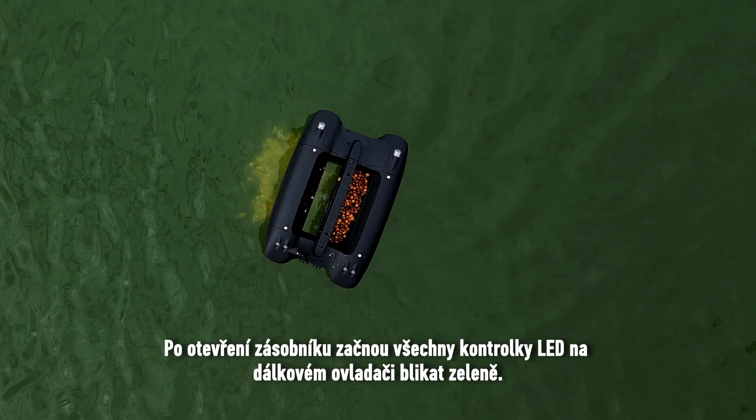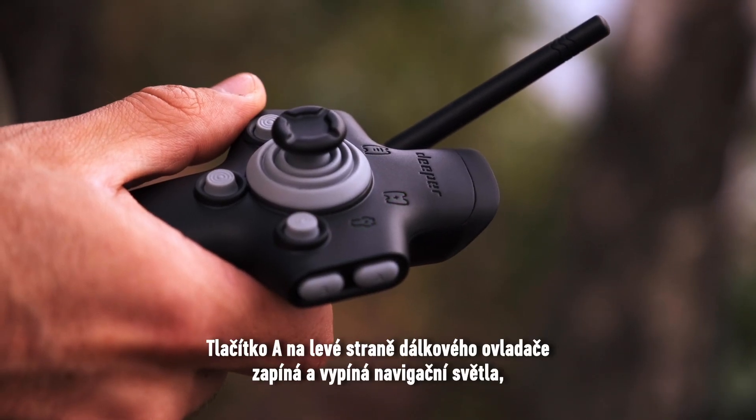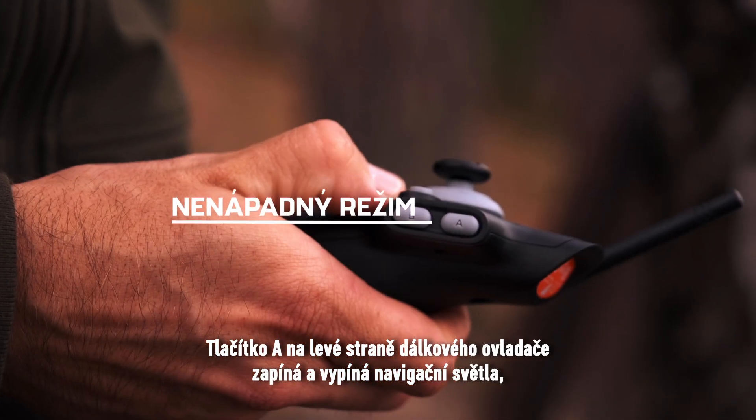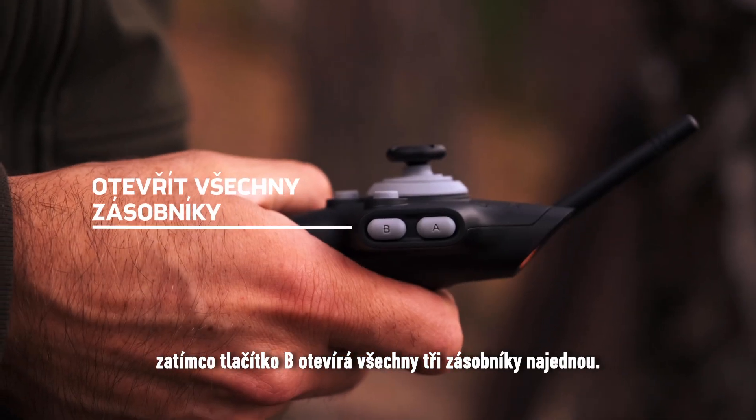After a hopper opens, all LED lights on the remote controller will flash green. Button A on the left side of the remote controller switches the navigation lights on and off, while button B opens all three hoppers at once.